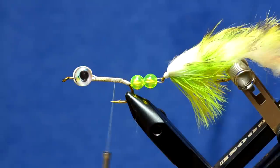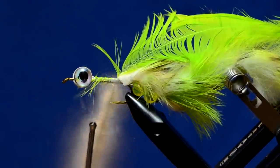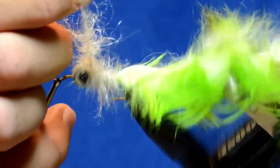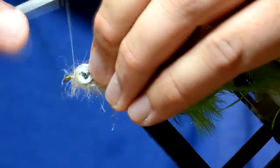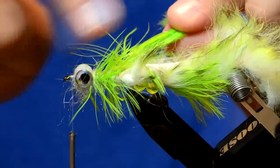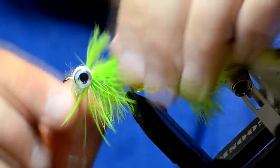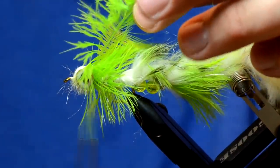The front half is going to be built just like the back half right up until I get to the eye. I've got the dubbing loop made - spin that up. When I wrap it forward I'm going to go all the way in between the eyes, which is why I made quite a long loop. Then I'll bring that schlappen hackle through like last time. I can go over the top of the eyes because the rabbit is going to come over the whole fly. I'll come back over the top of the eyes with my thread and tie off the schlappen right behind the eyes. The last couple turns of schlappen are going to be really thick - sometimes you have to wiggle your thread back and forth to get down in between those fibers to tie it down.